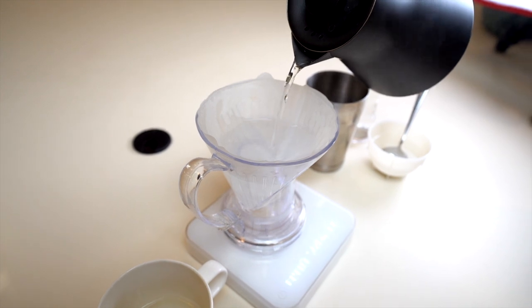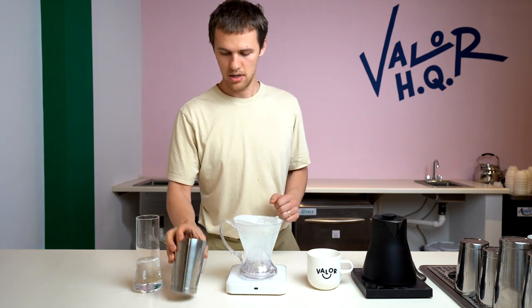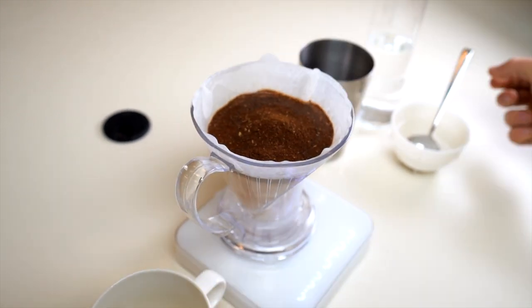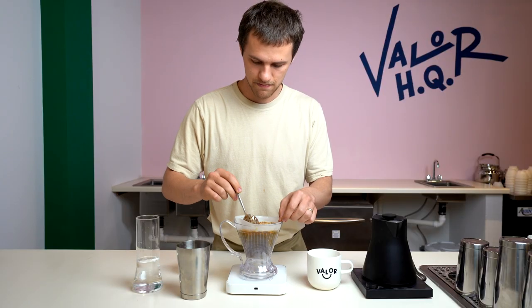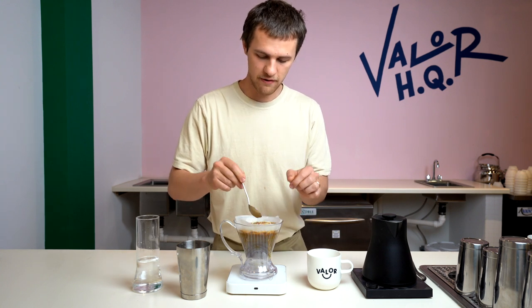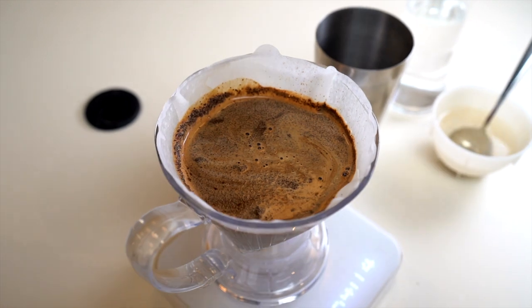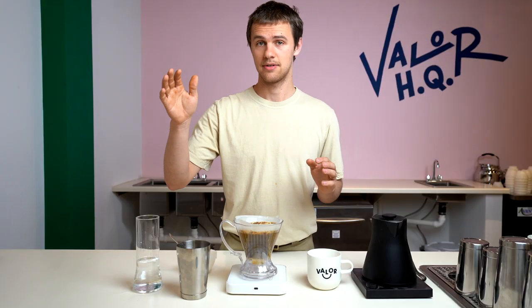320 grams of water. Start the timer and add the coffee at the same time. Once that's in, just take your spoon and make sure that everything is immersed. So we chose to brew our first pour-over option with the Clever because we really like its kind of duality — the fact that it gets a lot of contact time being like an immersion brew method, but then it gets a really clean pour-over-esque finish because it's getting drained through that paper filter. That's just what we found to be awesome.